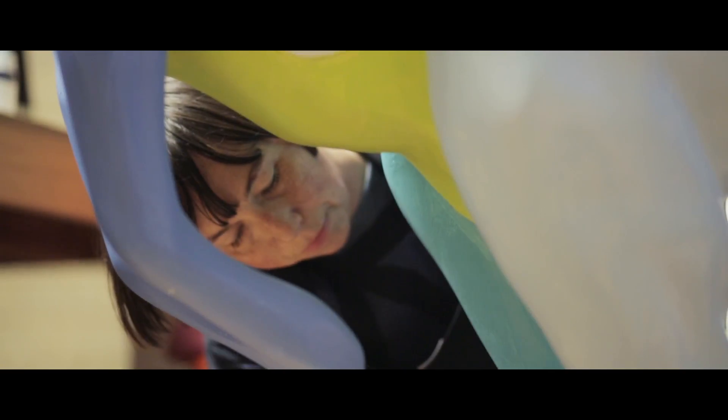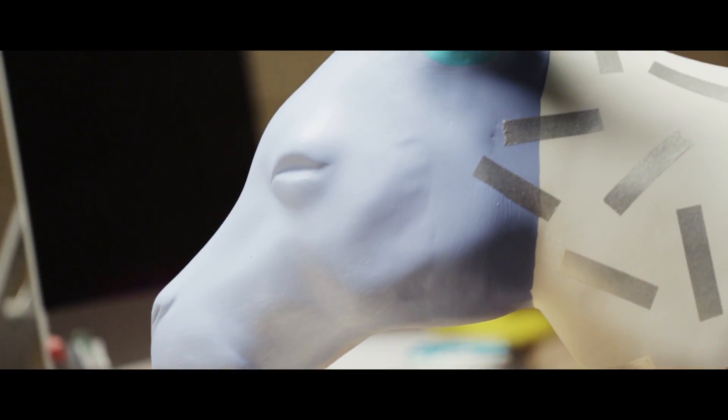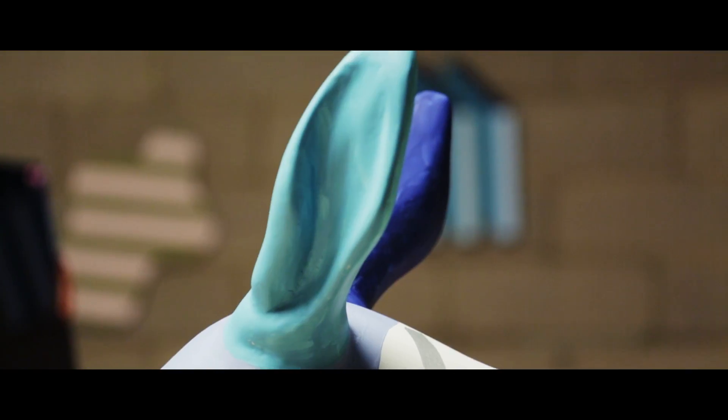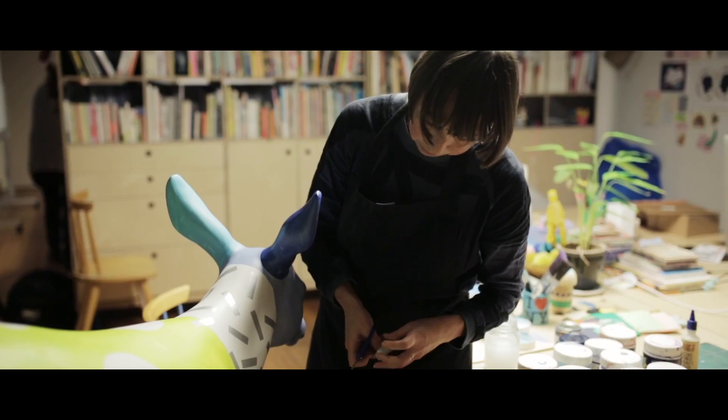For me, hope is about optimism and so I wanted to use lots of colors because colors I think make people happy, which is about optimism. I just wanted to do something that was bright and colorful and kind of bold, reflecting what I do but also the theme of hope as well.